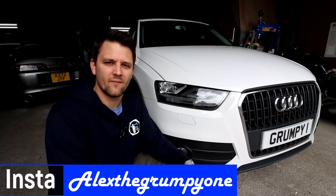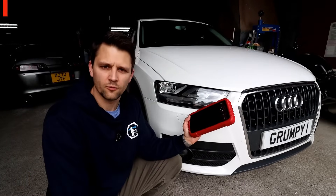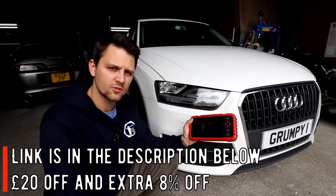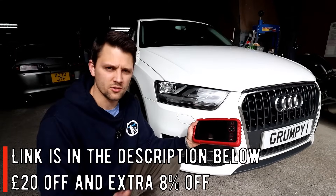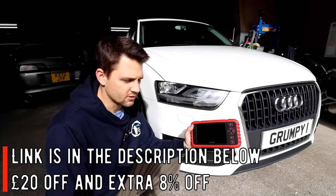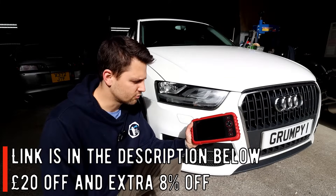Hello guys, how's it going? Alexi Grampioen here. I hope you're well today. I've got a new video for you on a new diagnostic tool that I got from Launch. This is the 123X model. So this is one of the basic models and it's under 200 pounds, which a lot of you have requested a video like that. I'll put the link in the description below if you're interested in this tool and I'm explaining the differences between the other tools.